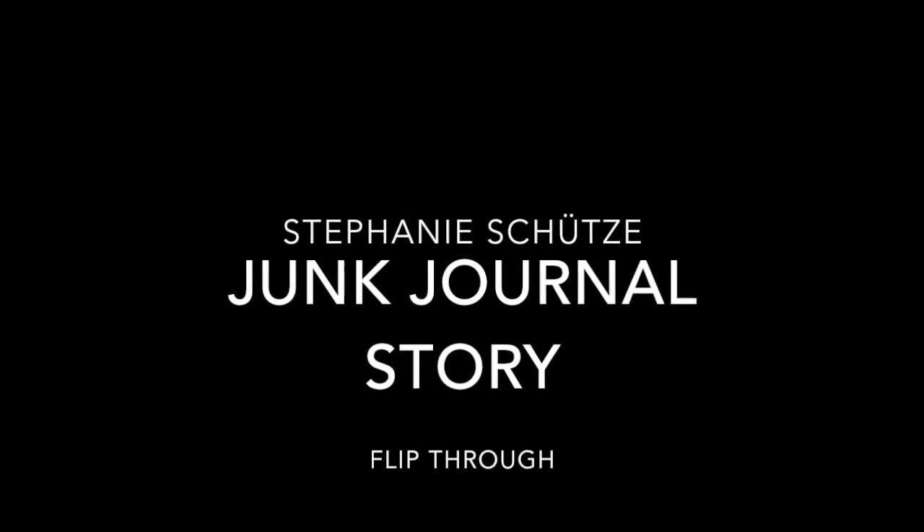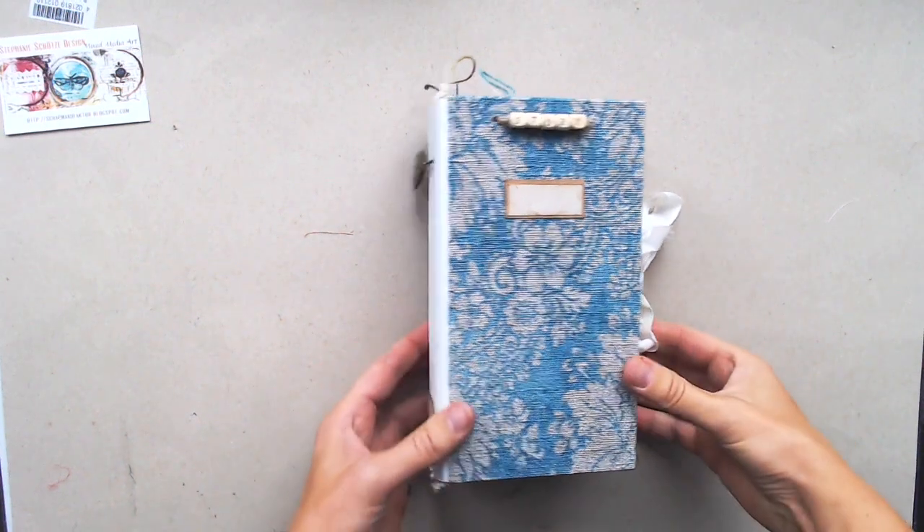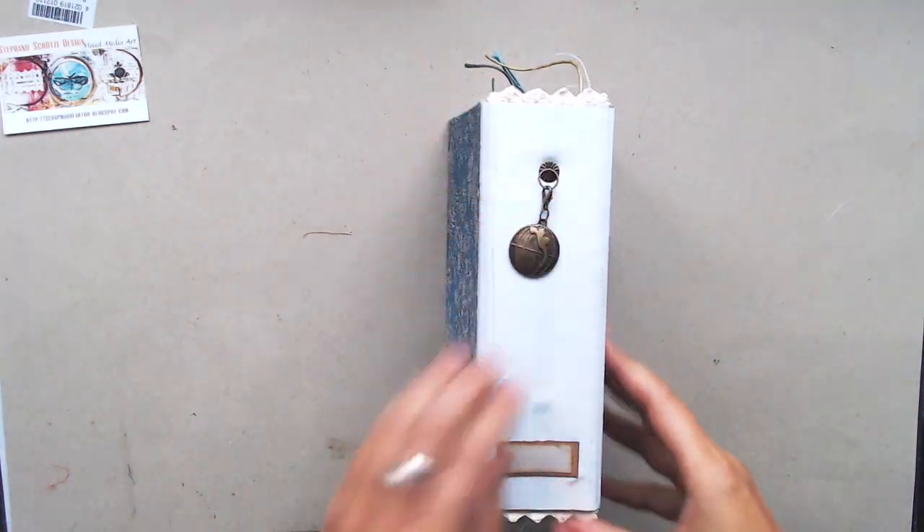Hi there, I want to show you a new journal, Vintage Story. It's a handmade hardcover journal for all your thoughts and memories.